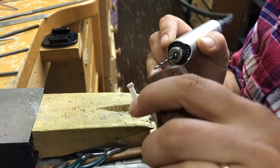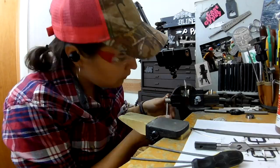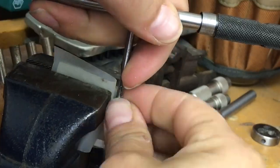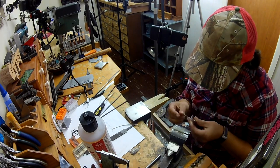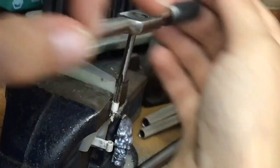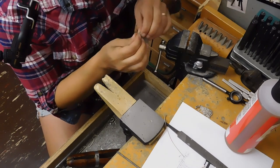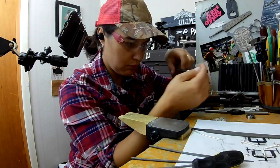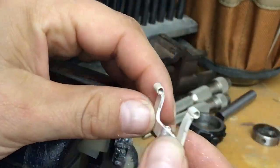I'm drilling through both now holding in the ring clamp, which is fine. But how am I going to hold it while tapping? I'm trying to hold it in the bench vise and the sterling silver is so annealed and soft after all those solder jobs. The force of me tapping the inside of the tube distorted it — it happened on both sides.